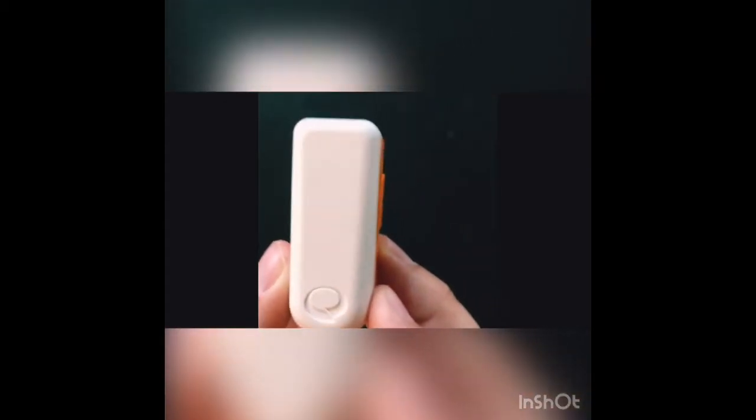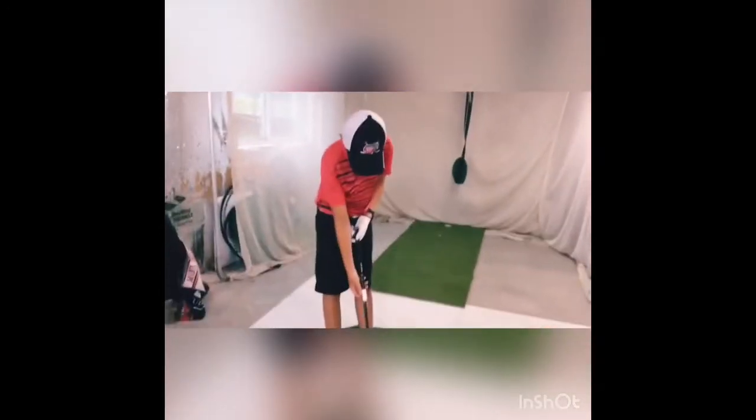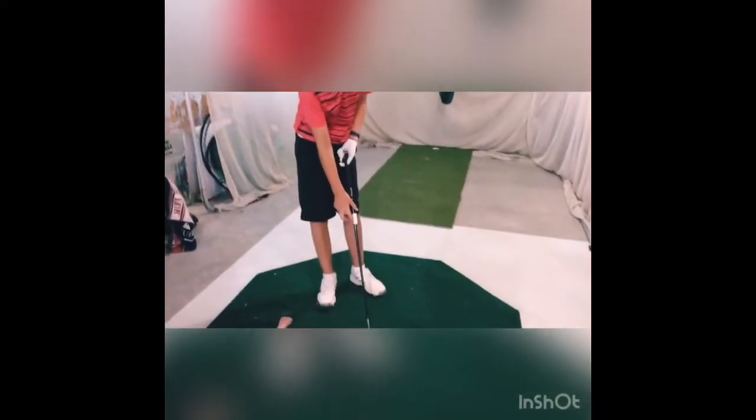I'm going to use my 6-iron to put it on. It goes on a little bit under the grip and this design is kind of facing down, so it'd be like that on the club. I put the Sky Pro on my club — it's a little under the grip, and the logo is facing towards the club face.